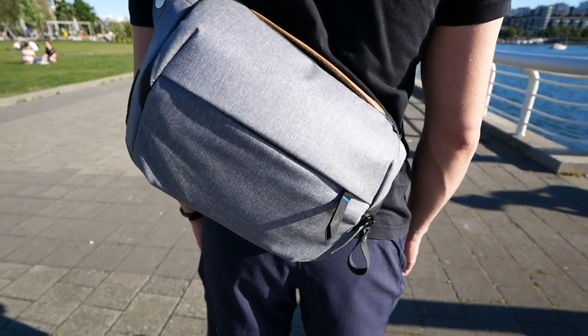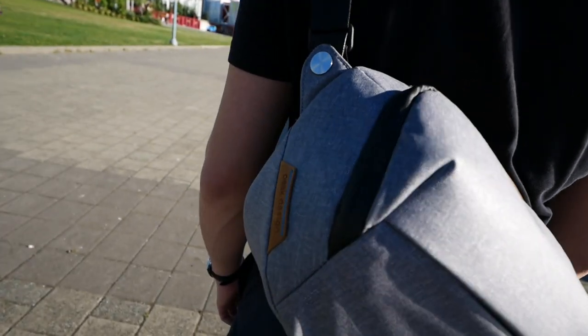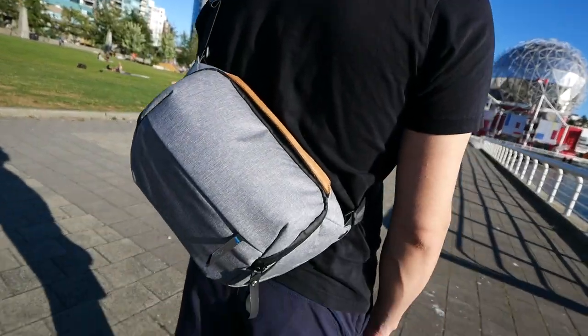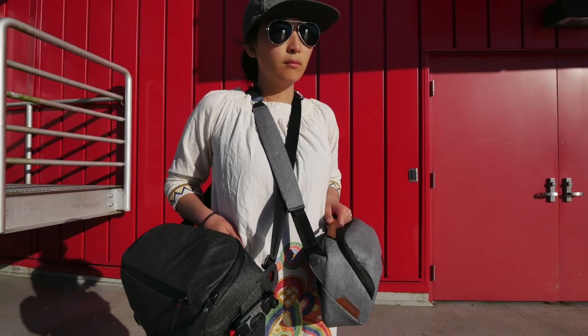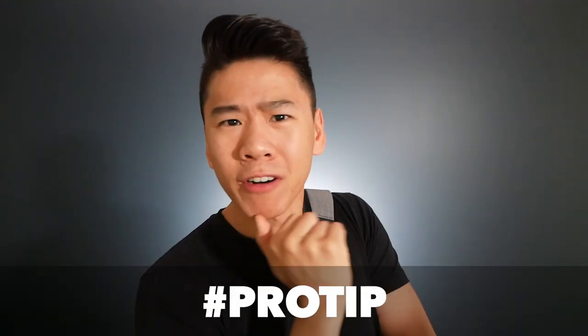Right off the bat you can see that this bag is very well built with a minimalistic look to it. I love how the bag doesn't look like a camera bag, because most traditional camera bags are quite ugly and attract unwanted attention. Thieves know there's expensive stuff in a camera bag and you're flagged as a target. Besides that, this bag also has a unisex look to it — my girlfriend can wear it, I can wear it, it looks great on both of us.